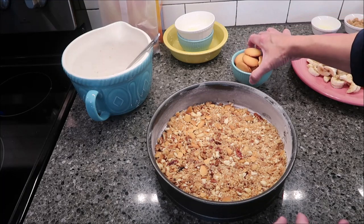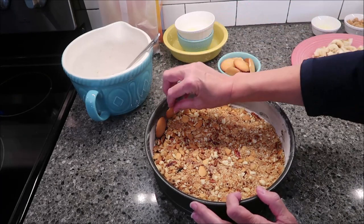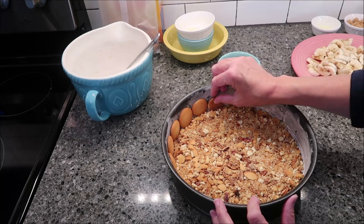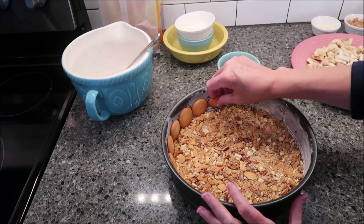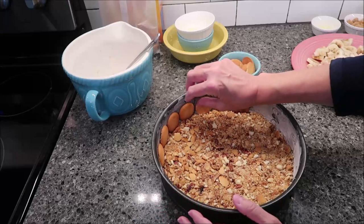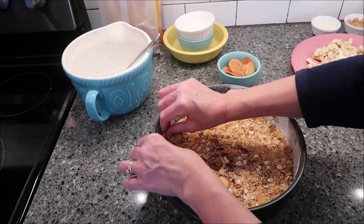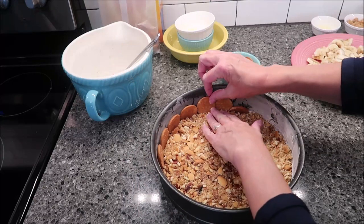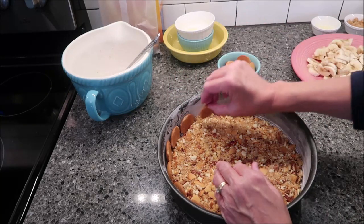Now take your 17 wafers and stand those around the side of the pan. I'm wondering which way to face them — I think I'm going to put the rounded side on the outside, because when you take the springform pan apart, that just makes more sense to me, even though it doesn't specifically say that.